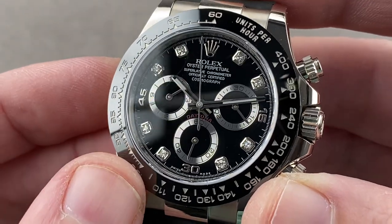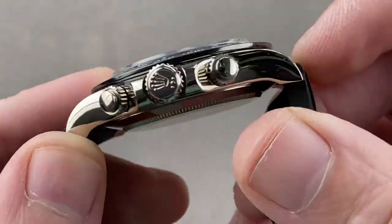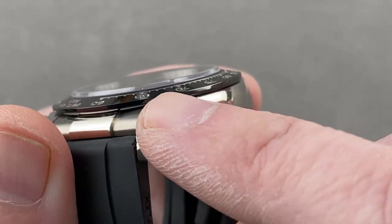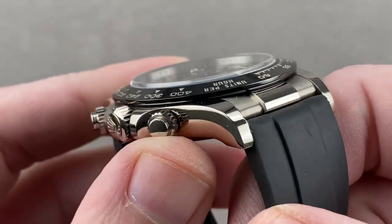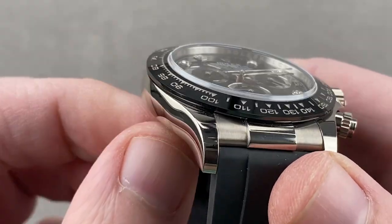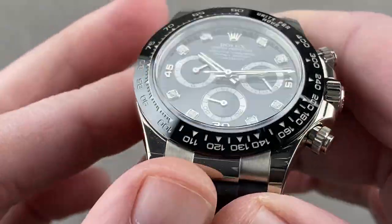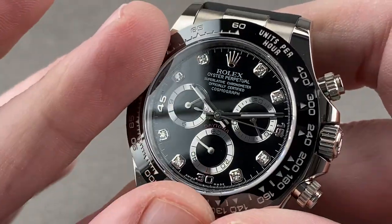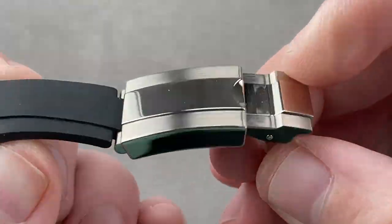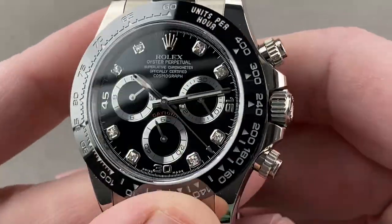It's important to note that this timepiece features gray gold. What does that mean? It means it's a white gold that is white all the way through, so if you scratch, dent, or scuff it, you don't need to replace the rhodium on top. Standard white gold needs to be rhodium plated, but Rolex gray gold, like the best in the industry, does not need to be plated. And Rolex creates this white gold alloy itself, operating its own foundry to make both its dials and cases.